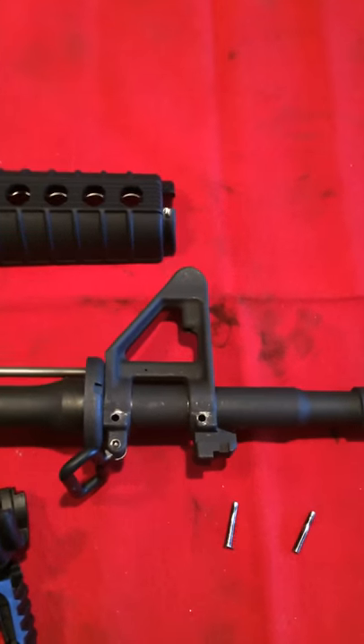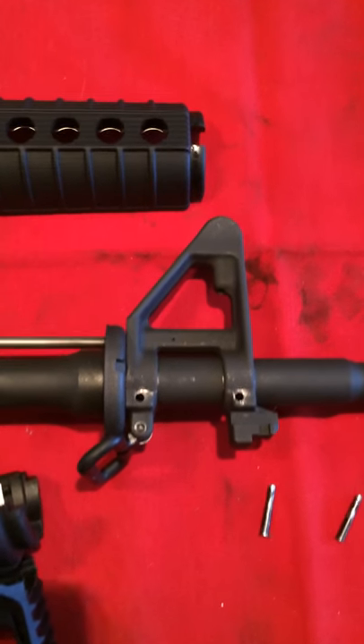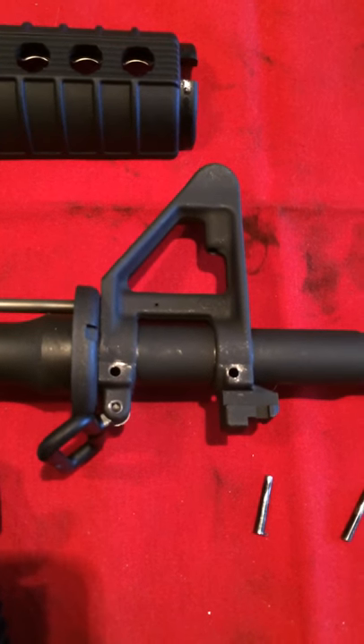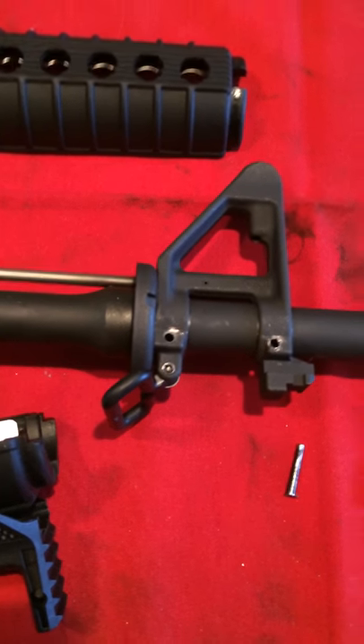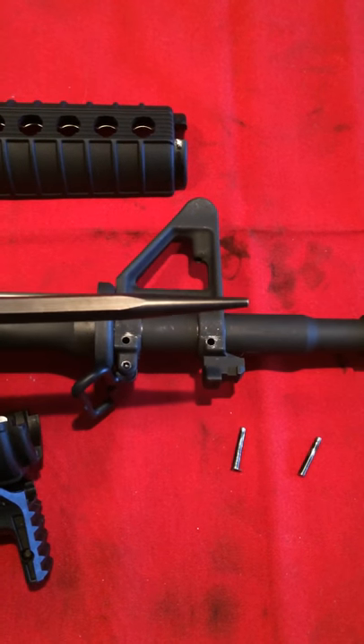Hey guys, how's it going? I just wanted to make this video real quick to kind of give a little tip. This is my first time ever knocking out the taper pins on a fixed front sight block. Never messed with it before, watched a couple of tutorials and videos, and I even ordered this AR Stoner front sight starter punch.